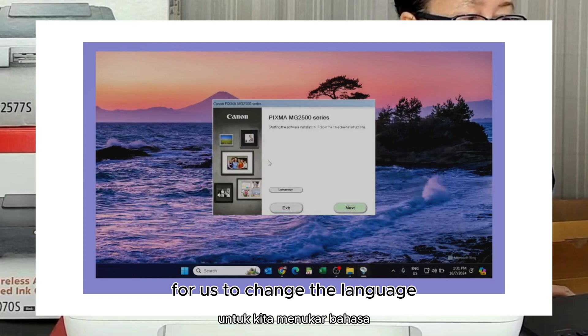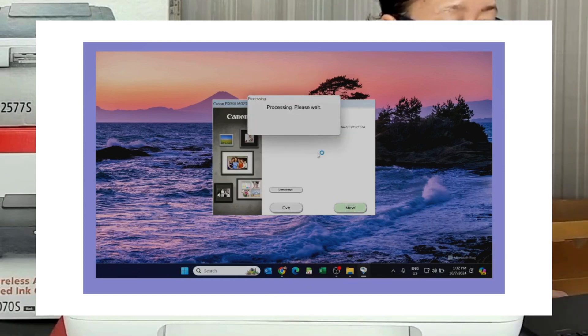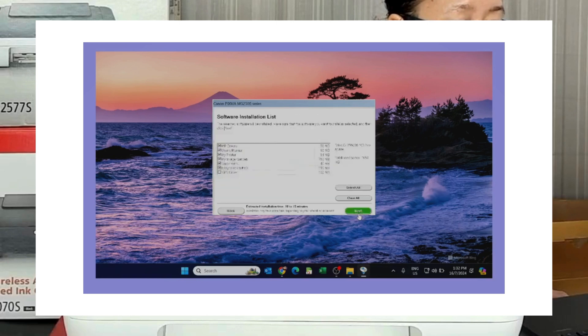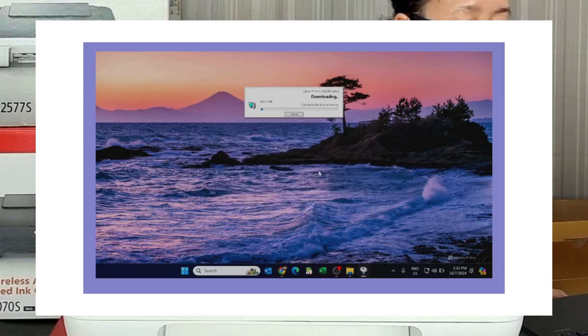Here is where we change the language. Click next. Change it to Asia. Go here, and continue clicking through the setup steps to proceed.